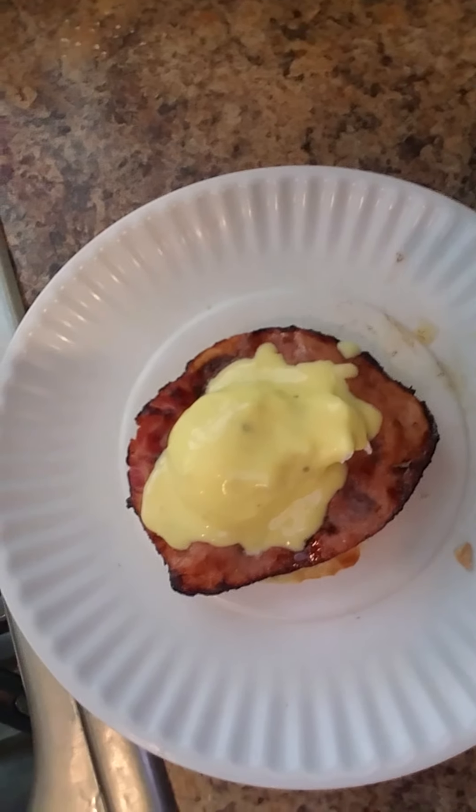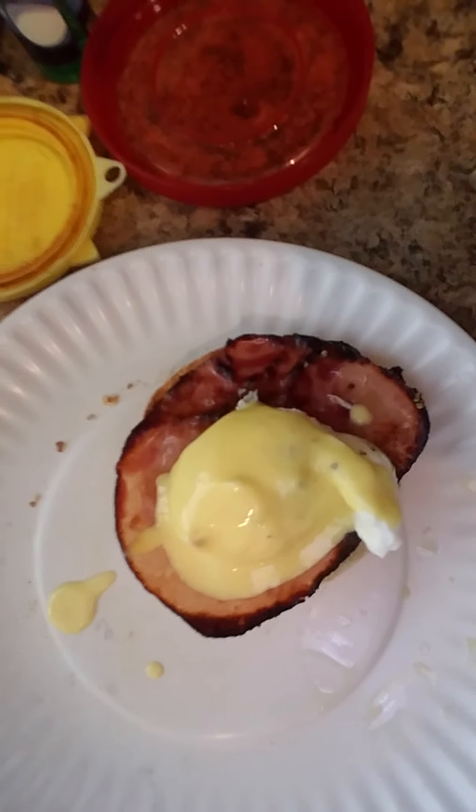Alright everyone, that is eggs benedict! I know it doesn't look appetizing but it's delicious. I'm not gonna actually taste it right now, but try this recipe — look it up, find out if you like it, you can try it yourself. I hope you guys have a good time — bon appétit!